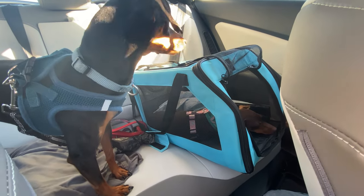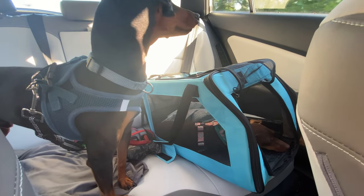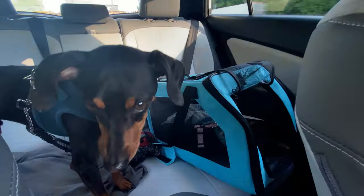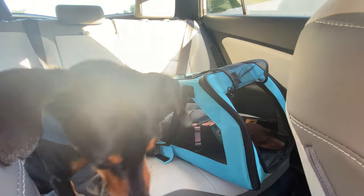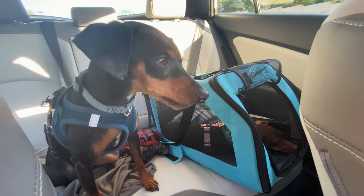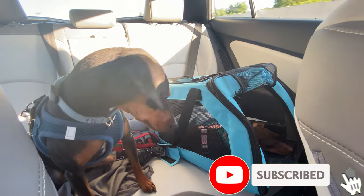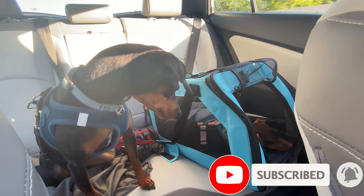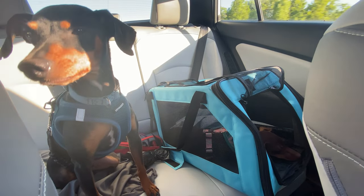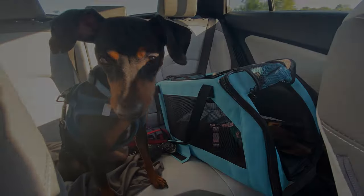I think it was a success. We're heading home now. Lorelai is trying to sleep and brother has calmed down, just laying on and off. If anybody's interested, we can put the links with the carrier, the bowls, and the little water container in the description. Thanks for watching, Luke and Lorelai — see you next time. Bye!